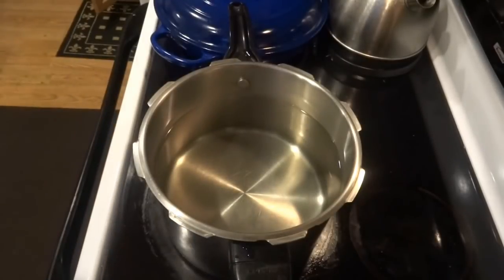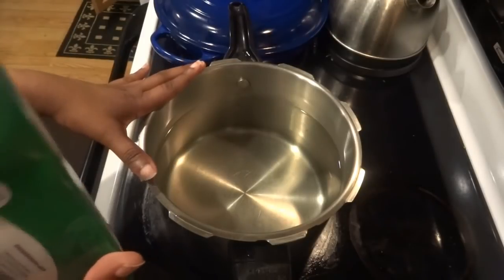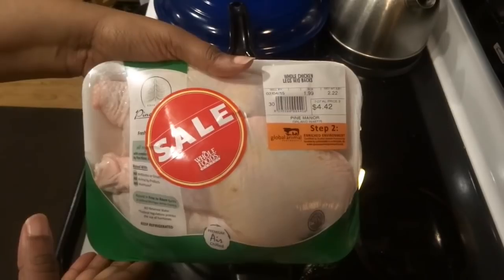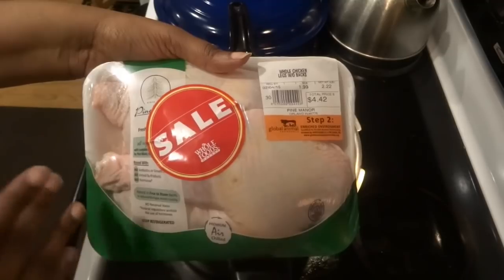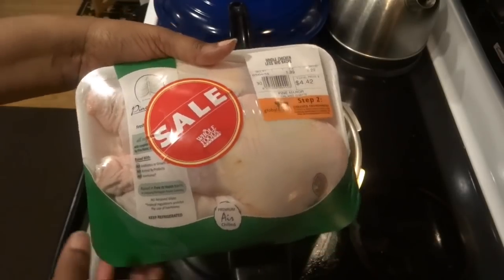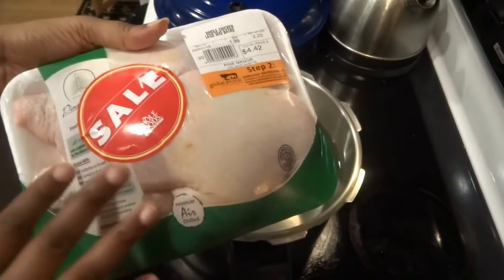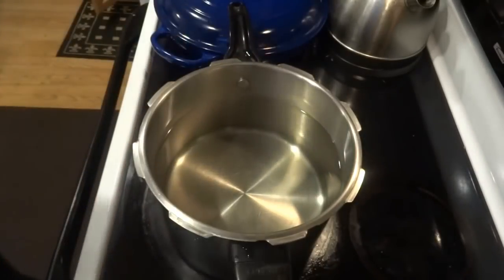I'm starting with about a gallon of water and I have some chicken here — whole chicken legs, the thigh and leg together. You can use a whole chicken if you want. I would just make sure you get a chicken that doesn't have any hormones or antibiotics, because once you put meat into water and make a soup out of it, those hormones go right into your soup and into your body — and we don't want that, because the body is a temple.